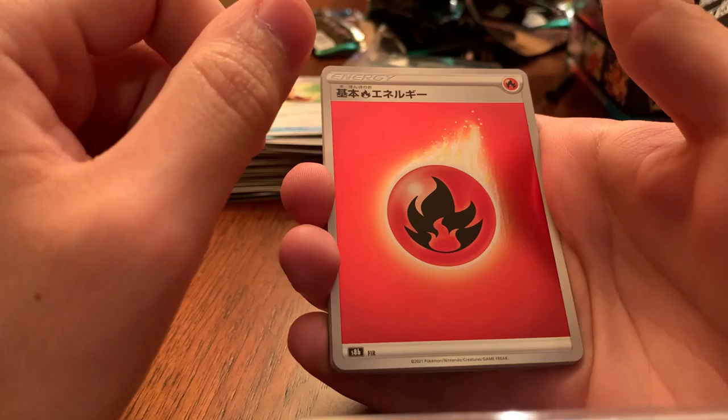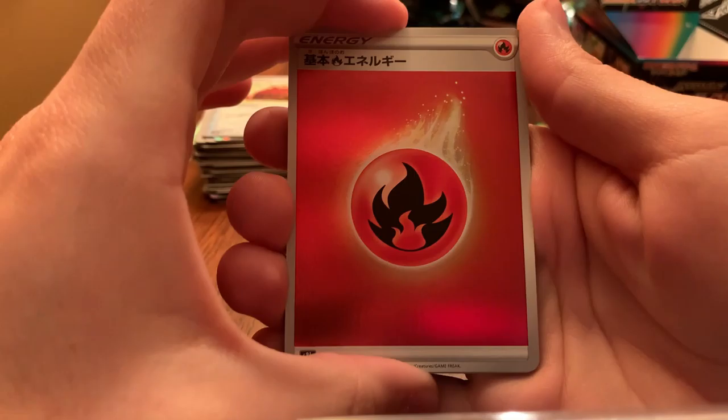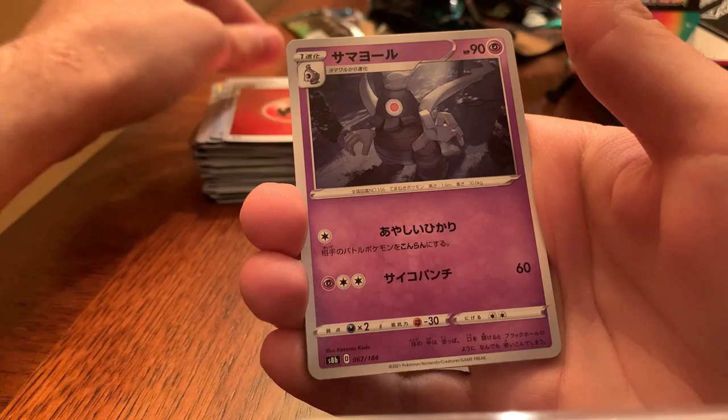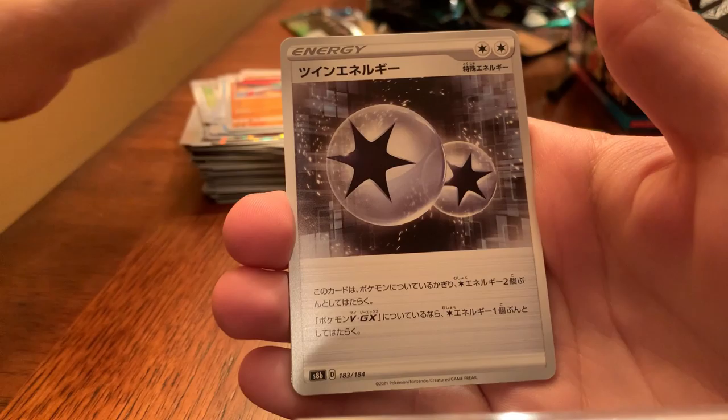I'll post more deals on sealed product and also cards that I think could go up in value — cards that I'm personally buying into, whether it's single promos or stuff like that. As more people start leaving the hobby — which it seems like they are — I think it's just a better time for collectors to buy what they want, because a lot of people came in on the hype and now it's dying down, which means products are more available and even going on sale.